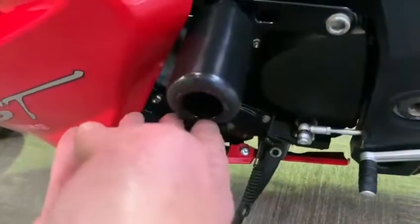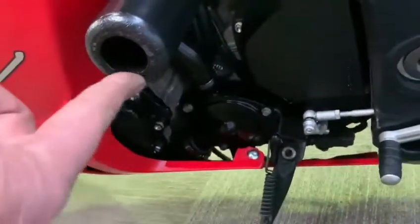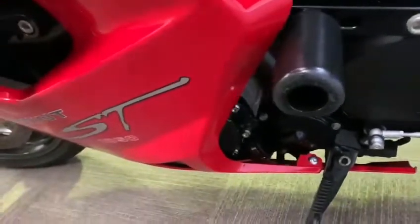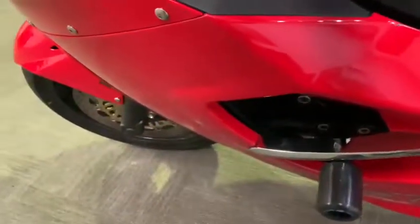Again, another crash bung there. There is a slight — looks like it's been sliced off just underneath there. Can't see any other damage apart from that. Another crash bung there, all good paintwork on the side fairing along now.